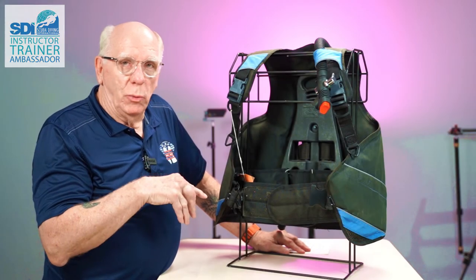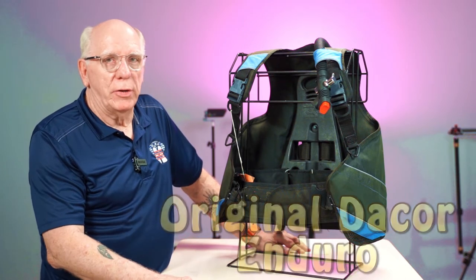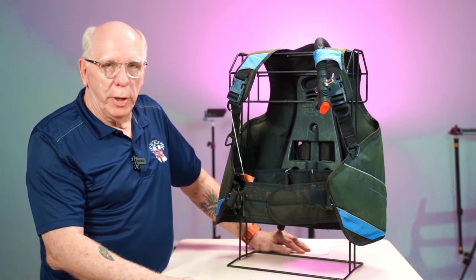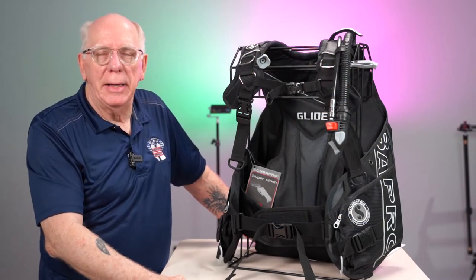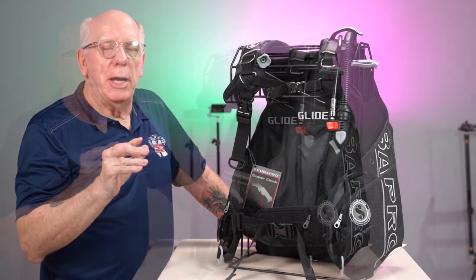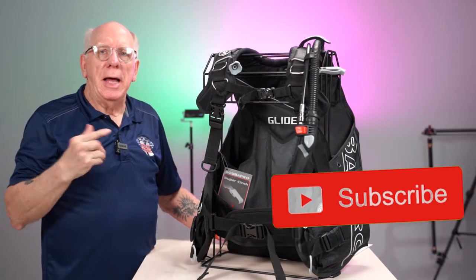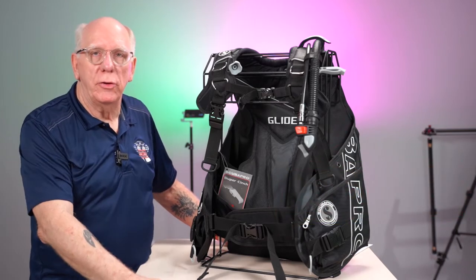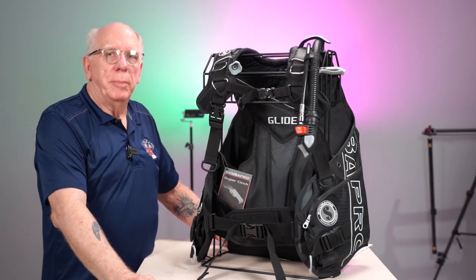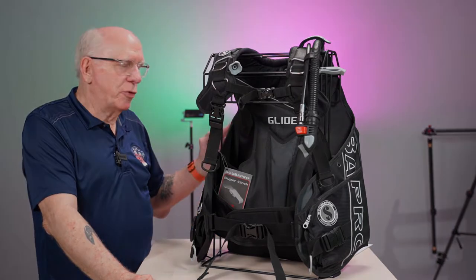So this is not what this video is about. This is an old Decor jacket style BCD. We're going to be taking a look at the new Scuba Pro Glide. Lots of times we think about jacket style BCDs like we looked at and saw that other BC, but this is the latest and greatest from Scuba Pro.